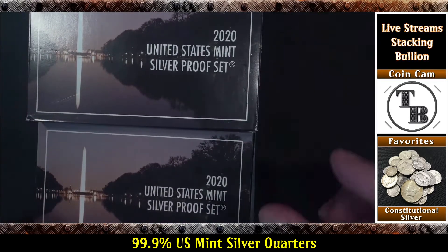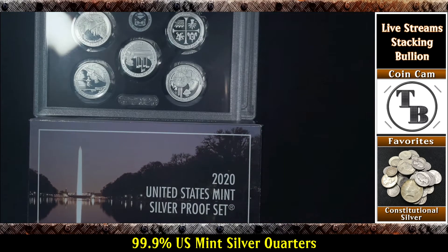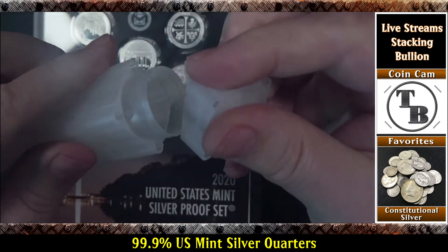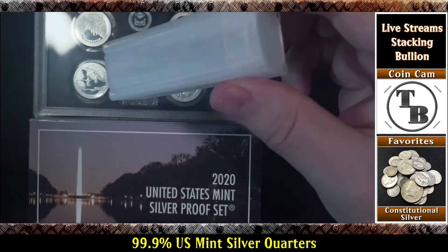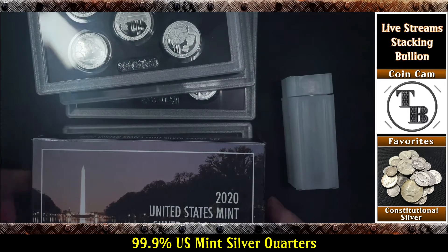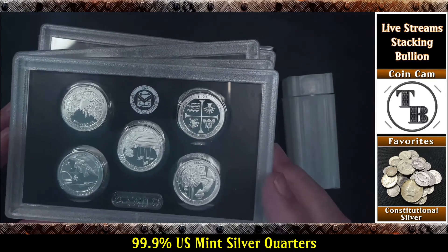We'll have a whole roll of .999 fine silver. I'm going to put it into a regular quarter roll — the same roll I use for my Guardhouse boxes. Nothing fancy. I'm just going to pop these eight lenses open and put them into a roll. And just, you know, as being a stacker primarily, I'm just trying to get a little bit more on the collector side. Thought it'd be cool to collect a roll of these silver quarters.